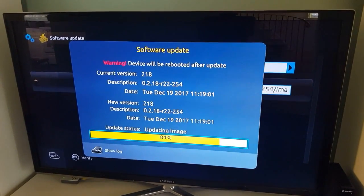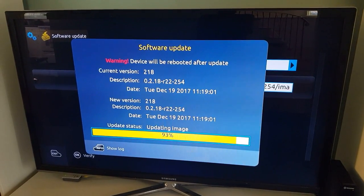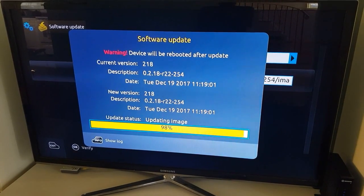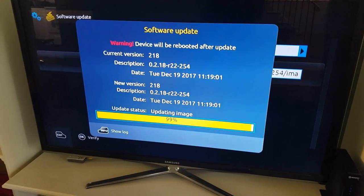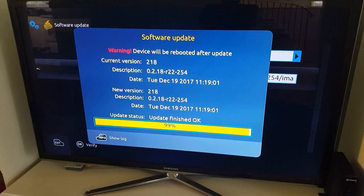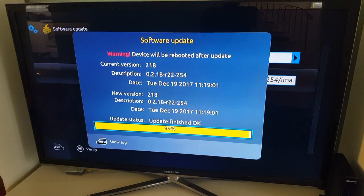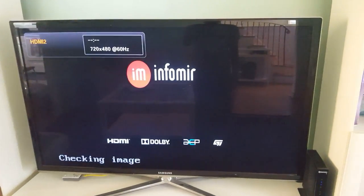It's almost done. When the update is done, the box will automatically restart and bring you back to the main screen where you can see the portal loading options. It's 99% done and the box is reloading — it will come back to a screen where I can choose the portal.